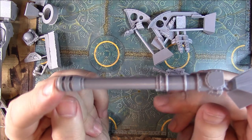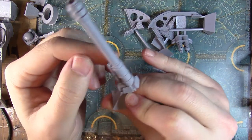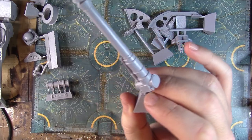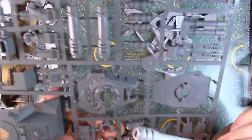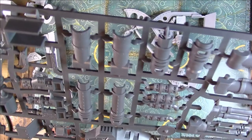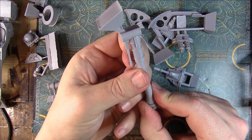Look how long the barrel is - it's a beast, all in one piece which is really good. My coaxial stubber needs a bit of hot water to straighten it out but that's not the end of the world. If I compare it to the longest turret on the actual plastic tank - it's like twice the length. It's just beastly, it's really cool. A bit of hot water as I said - we're going to need to sort out that stubber.